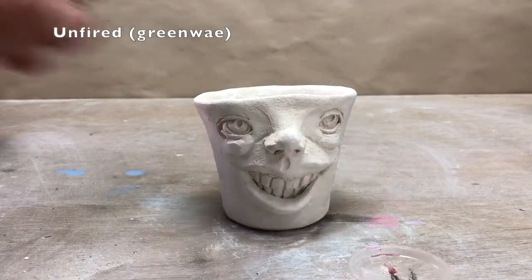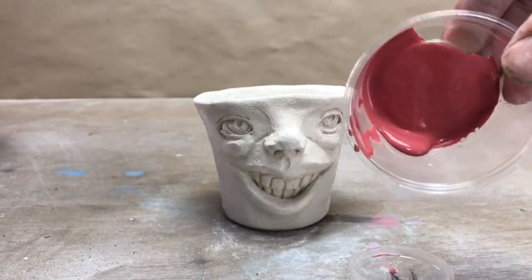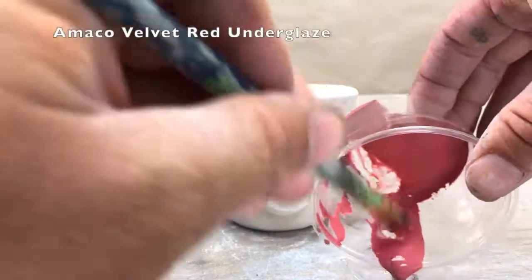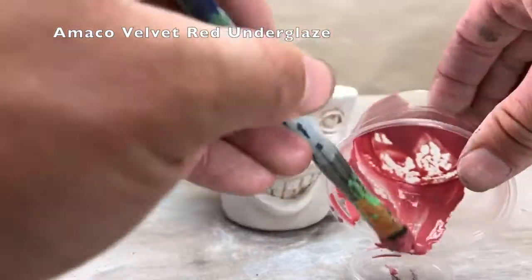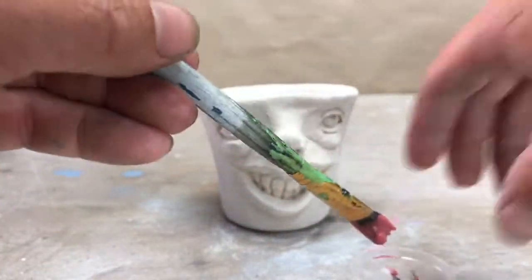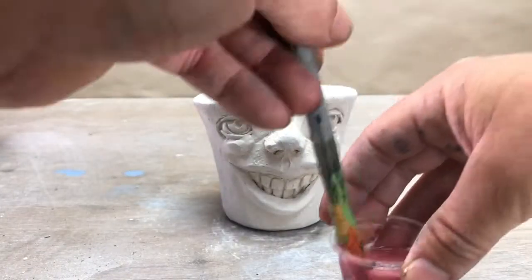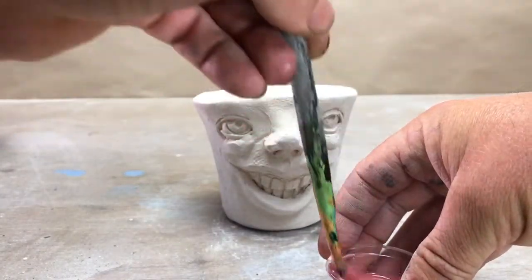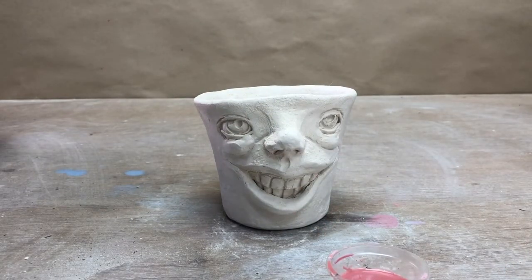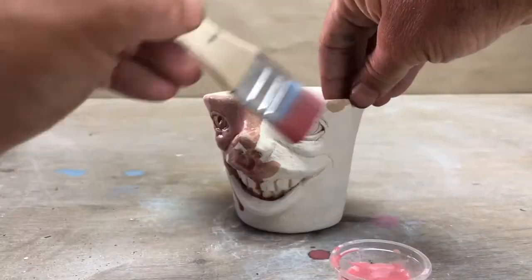For my face cup I want to enhance some of the texture, so I'm going to get a little stain on there and I want it to be real light. I'm going to go with about maybe three parts water to one part underglaze because I just want a real subtle effect. I'll get a thicker brush and apply this wash all over real evenly.